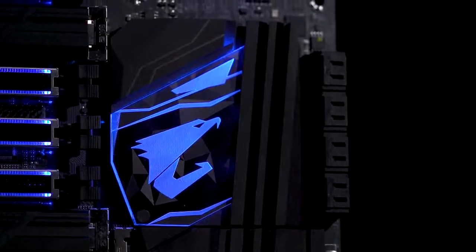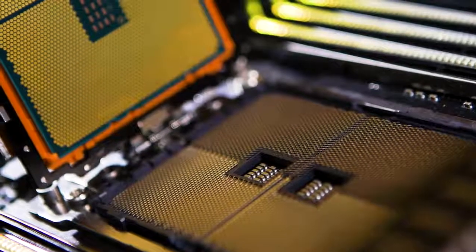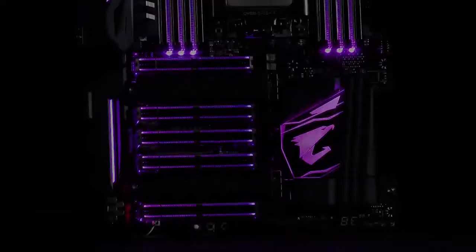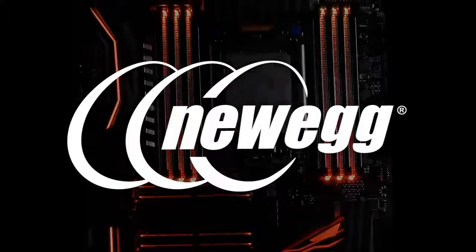We've talked to modders about this and they're excited. We have AMD fanboys and I can't wait to see the builds on these systems.